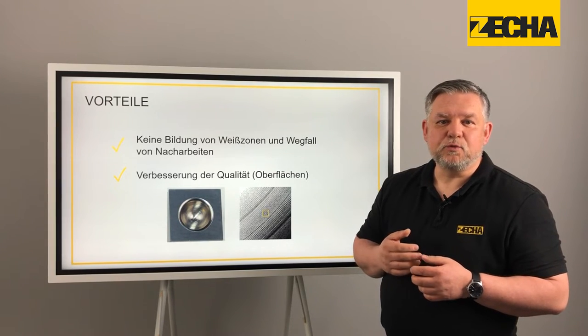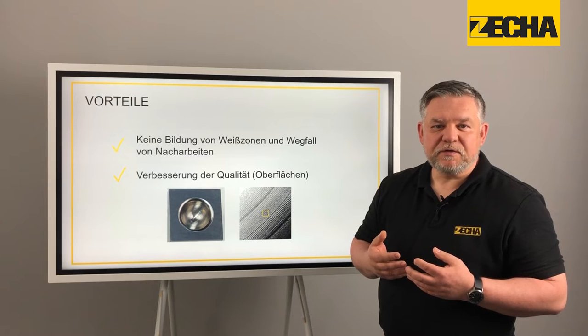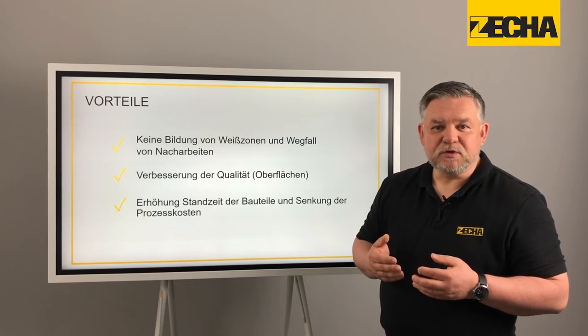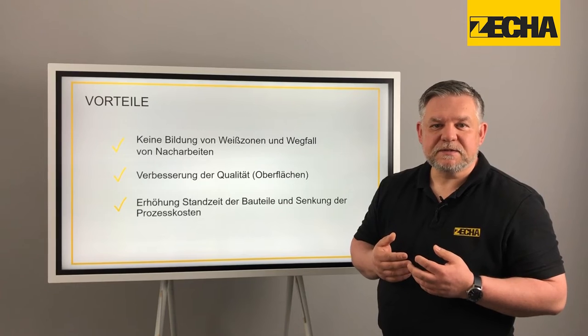This makes it possible to produce homogeneous and even surfaces with optimum material properties such as compressive residual stress. A hardening of the material during the milling process then leads to an increase in the service life of the milled component.